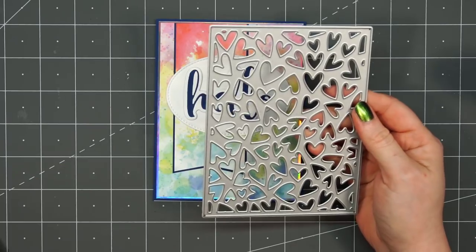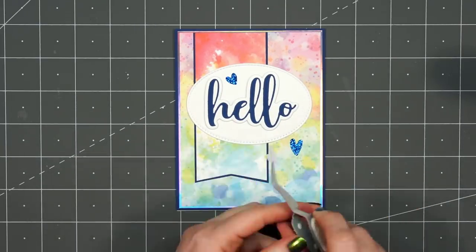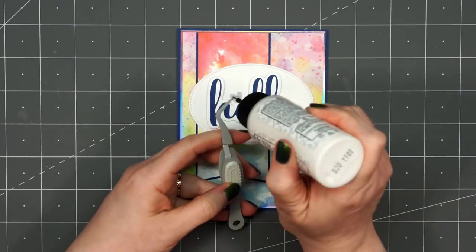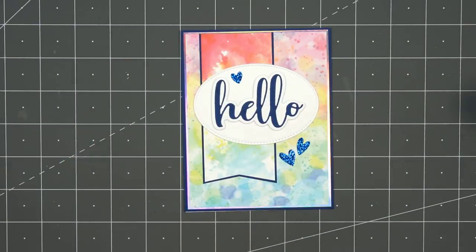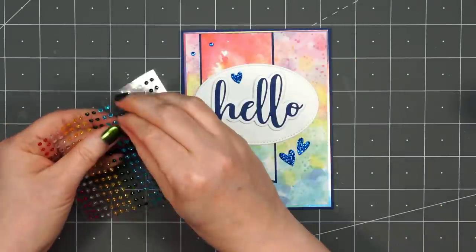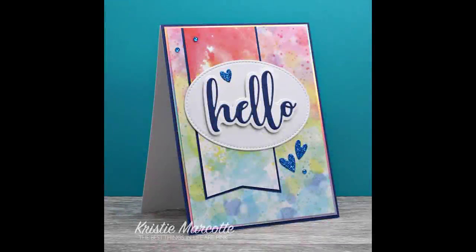I want to add a few little heart embellishments using Honey Bee Stamps Fluttering Hearts die — they cut out a random assortment of different shapes of hearts. I used some blue glitter cardstock from Pink and Main and adhered two in the lower right-hand corner and one above the sentiment. For the final finishing touch, I'll bring in some Honey Bee Stamps Gem Stickers from their newest Funfetti birthday collection. They have several different sets so they always have the perfect color. There is my finished card, and I did make two using this design.